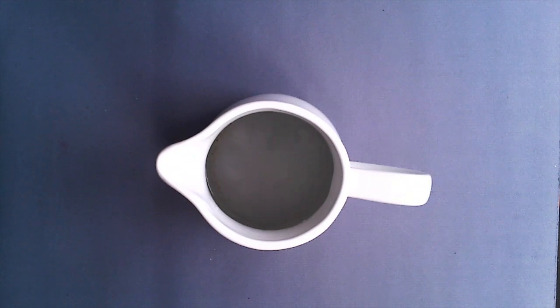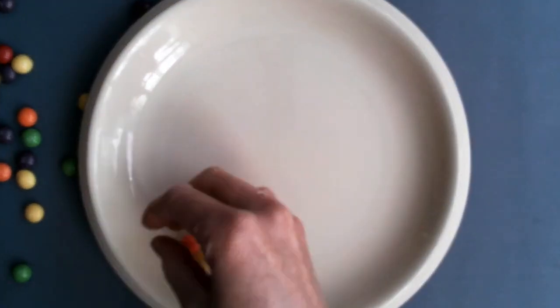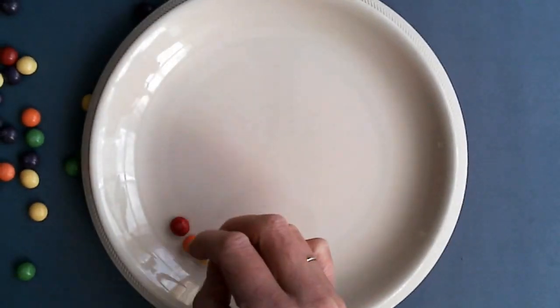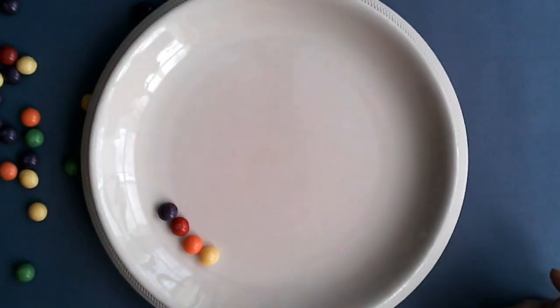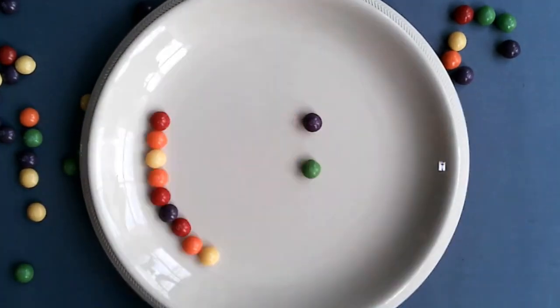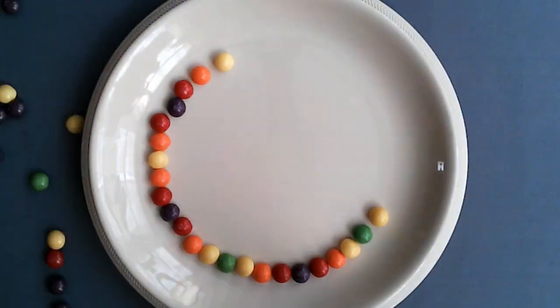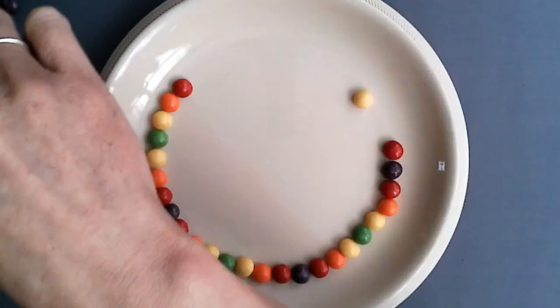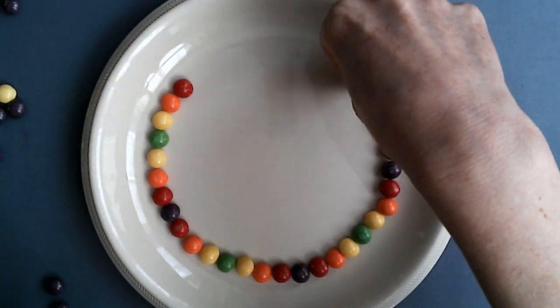You're going to need a jug of warm water and a plate with your Skittles. On your plate, you're going to arrange your Skittles in a circle. Have a play around with the order of color that you put them in — notice how I'm using the same order as before.